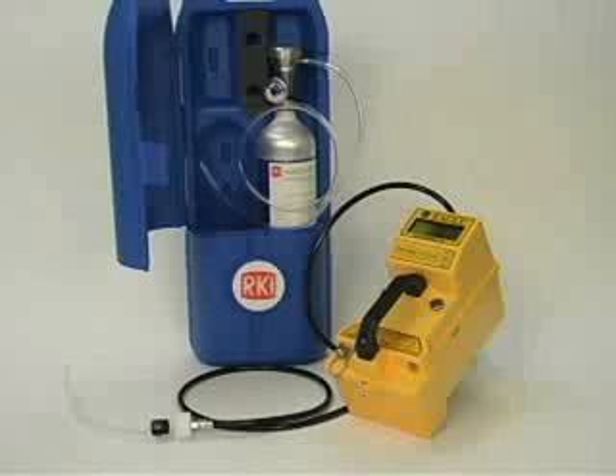The EGLE should be periodically calibrated to assure proper sensor response. Also, the EGLE should be calibrated whenever a sensor has been replaced. The frequency of calibration depends upon the amount and type of use. A typical calibration frequency is once per month.